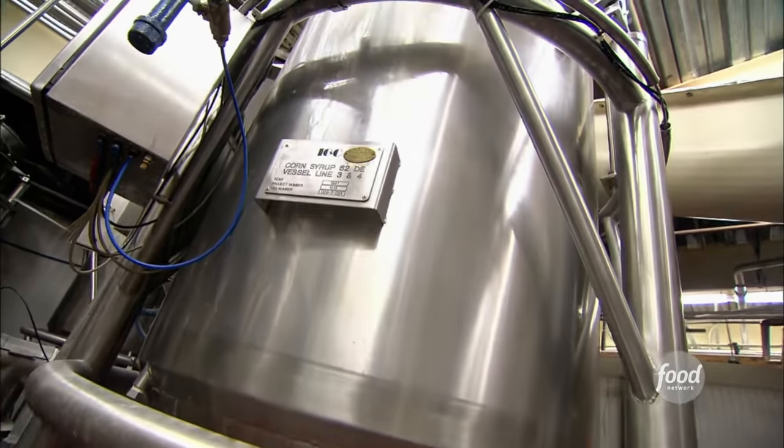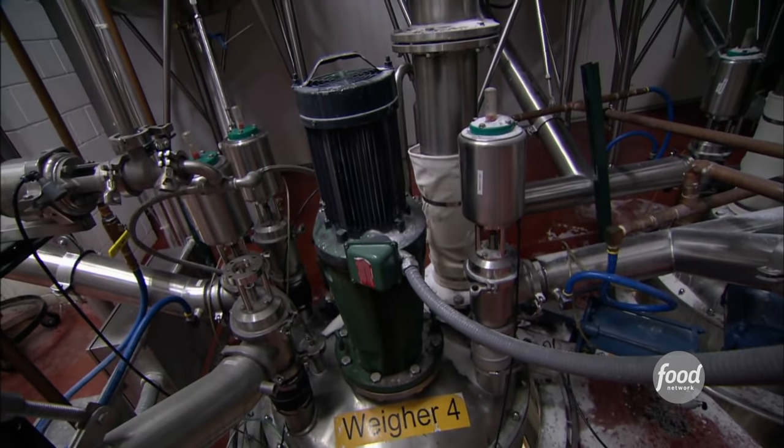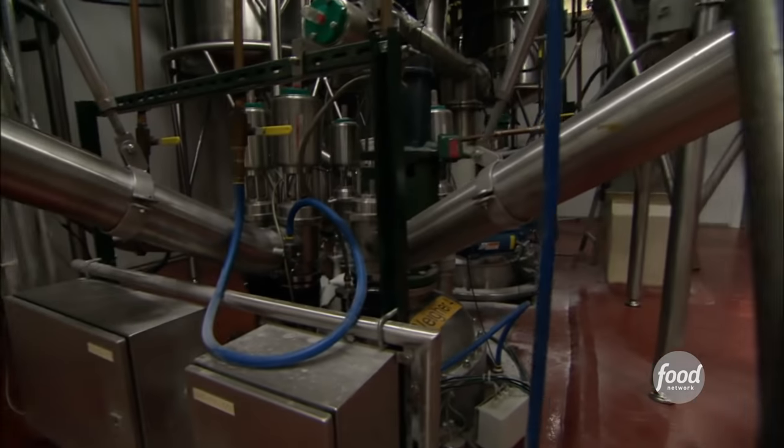The machine does all the measuring. The program will run and it will say how many pounds of each ingredient. When you hit that amount in the tank, the valve will close and the next ingredient will come in. Fully automated.